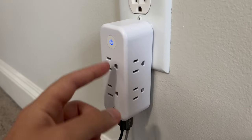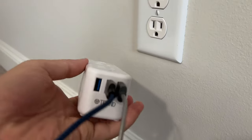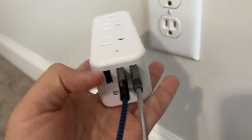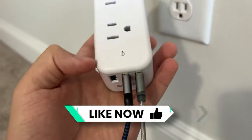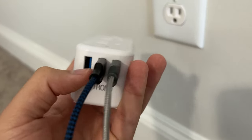As long as you're not exceeding the power limit, you can fit all different things in. On the bottom there are three USB ports, which is nice for mobile phones and things like that — a lot of the time I just use those USB portions.